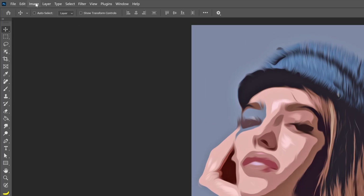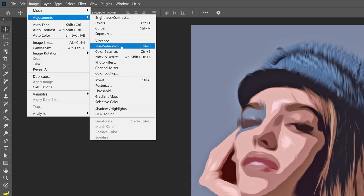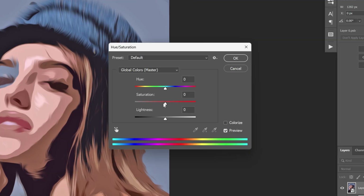Now let's go back to Image Adjustments, select Hue/Saturation, and decrease the saturation all the way down, then click OK.